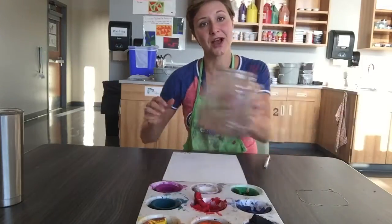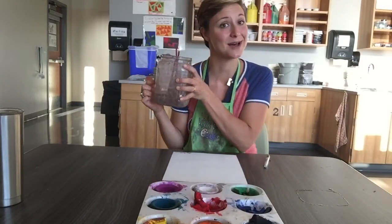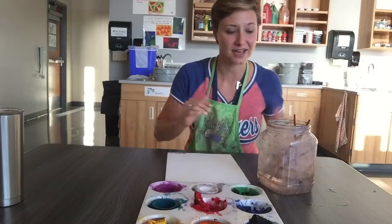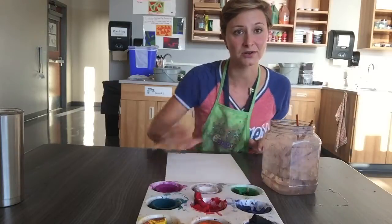We're gonna share with our elbow partners some water and paintbrushes. So that's gonna sit on our side of the table, a little bit closer to us.